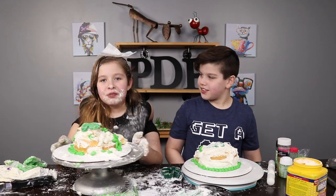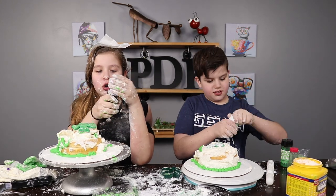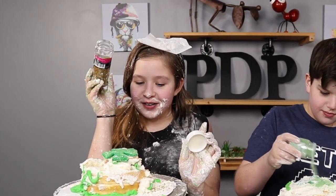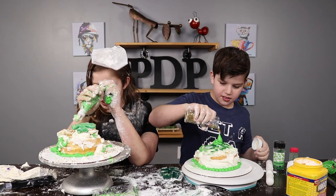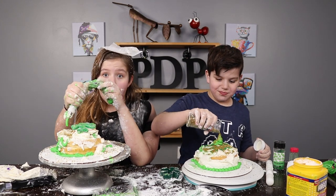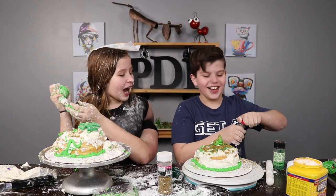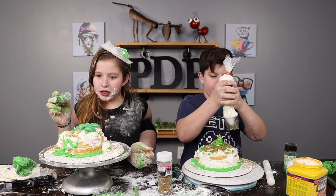Sprinkle time! First up we have some gold. You just wanna shake it all around. More sprinkles. Okay, we're gonna add some more frosting — cause you can never go wrong with frosting. Please don't look at mine. Now we wanna put some more sprinkles on. And sprinkle, sprinkle, sprinkle.